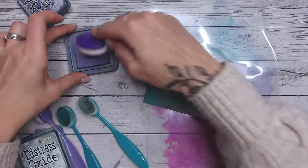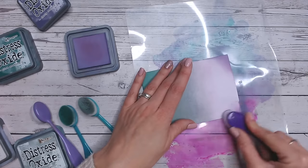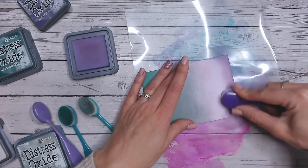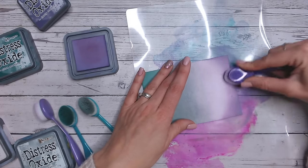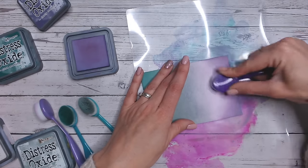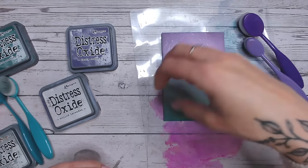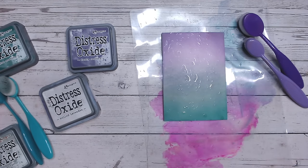Then Dusty Concord on the end of the Milled Lavender. Dusty Concord is a colour that I love to put against Iced Spruce, but in this instance the Milled Lavender just wouldn't work on its own at the top - it was better to put the two paler colours next to each other in the centre. I'm going to bring this one down quite a bit. As always, just putting my water droplets on because you get lots more colour variation and some texture there as well.